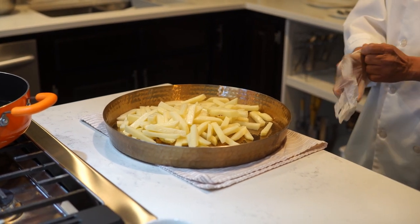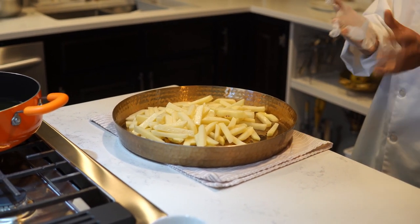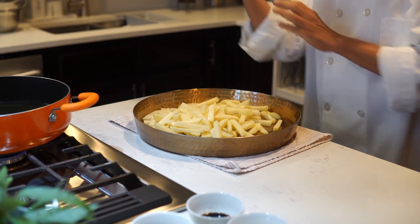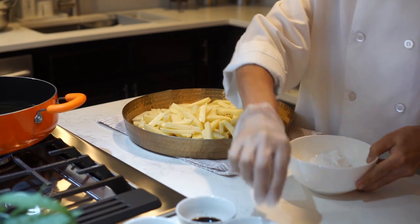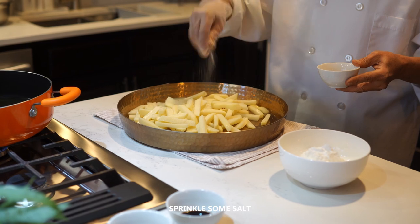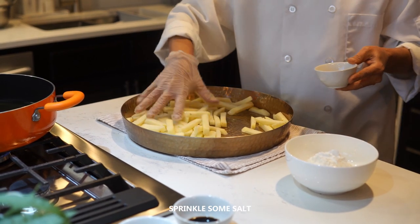Today I already cut my finger, that's why I have to wear gloves — the knife was so sharp. We need to sprinkle about 1 teaspoon of salt and mix it a little bit.